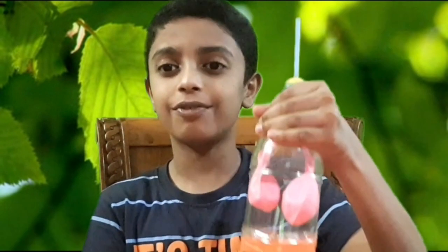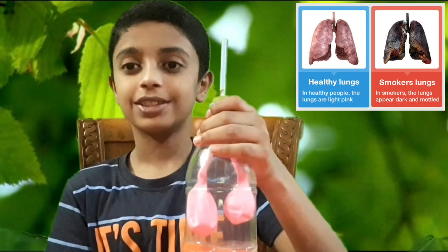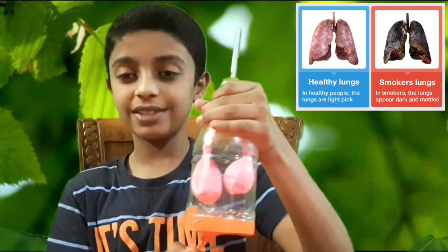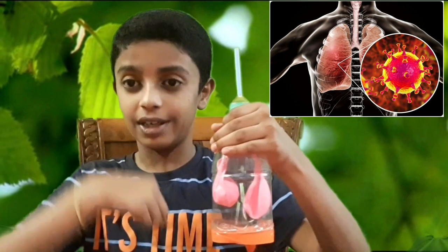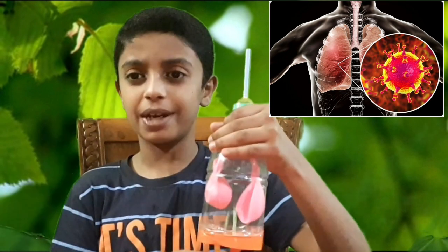Inhaling and exhaling is the basic function of the lungs. Smoking habits affect the lungs. In the current scenario, coronavirus enters our lungs and creates respiratory problems, hence we have to wear masks to protect ourselves. Hope this video is useful. Thanks for watching — please do comment and subscribe to our channel. Bye!